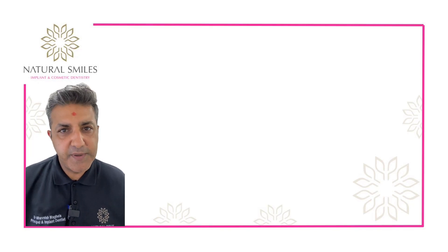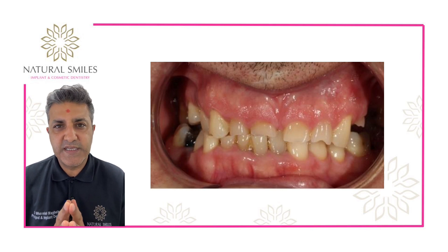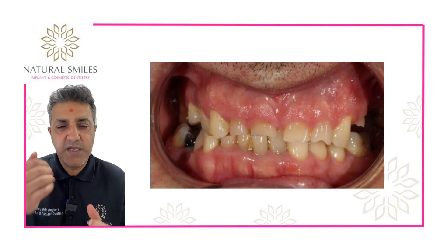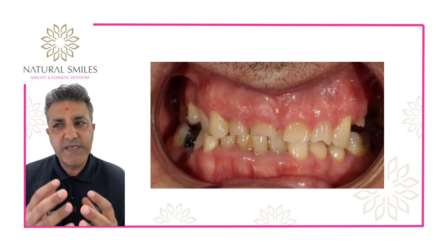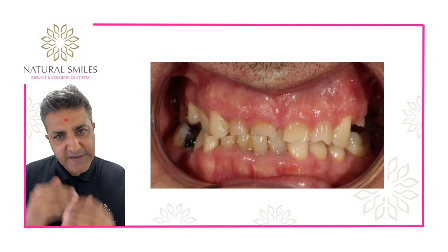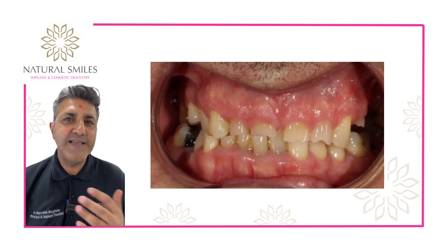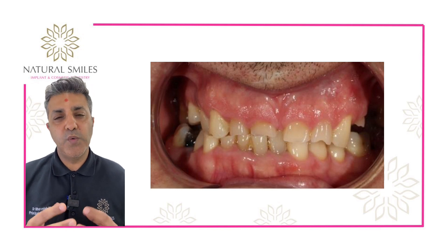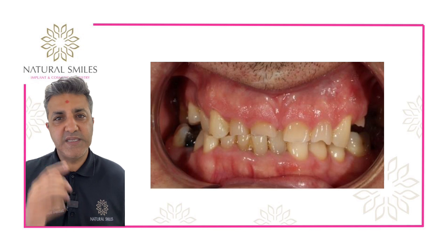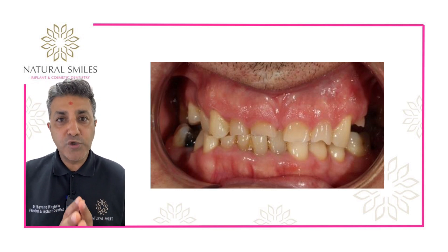Here we have a couple of images — the first one shows where the teeth look like without the lips in place. We can see that over the years he's really ground his teeth down. What we needed to do was fix them cosmetically but also build them up, effectively replacing the worn tooth structure, the worn enamel and dentine. We also noticed that the upper teeth on the left-hand side were really short and there wasn't enough tooth to actually bond to.